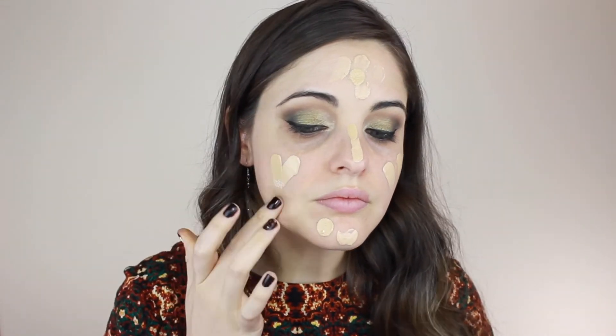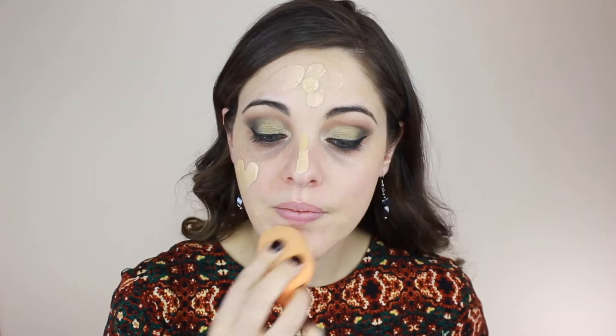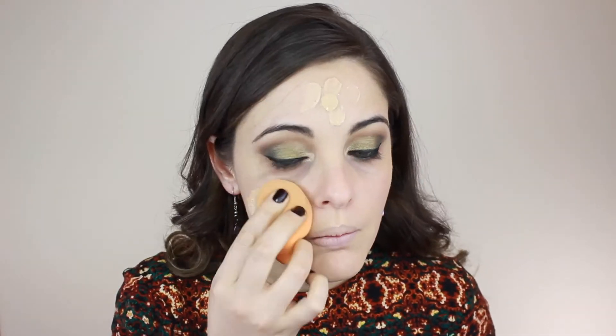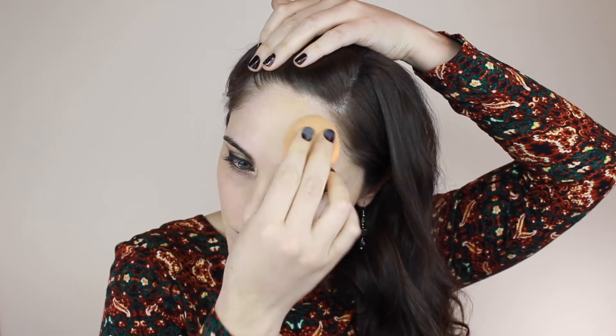For foundation my current favorite is Maybelline Fit Me in the matte and poreless formula — I use shades 120 and 128, one being more yellow than the other. I'm using the Real Techniques sponge which I've run under water, squeezed all the water out so it's slightly damp, and it blends perfectly. Don't forget to blend down your neck.